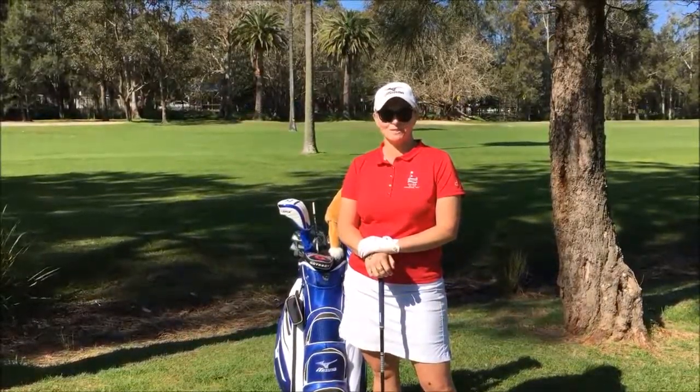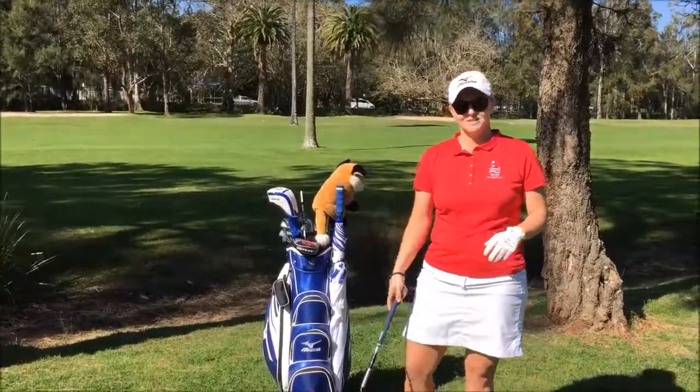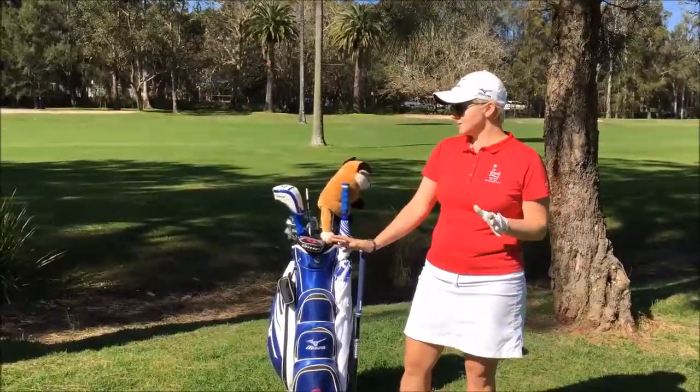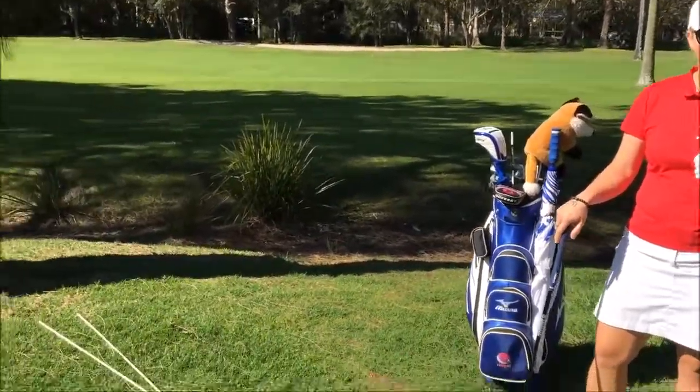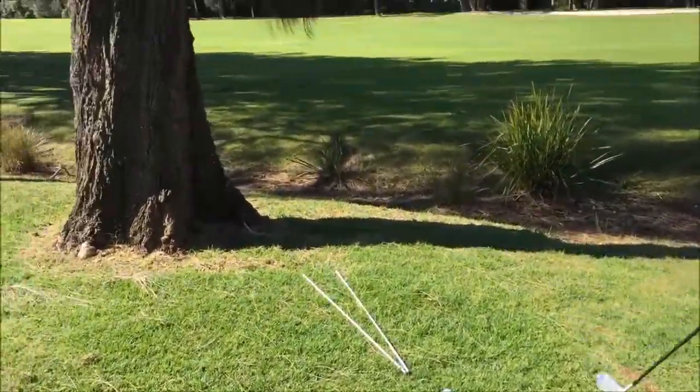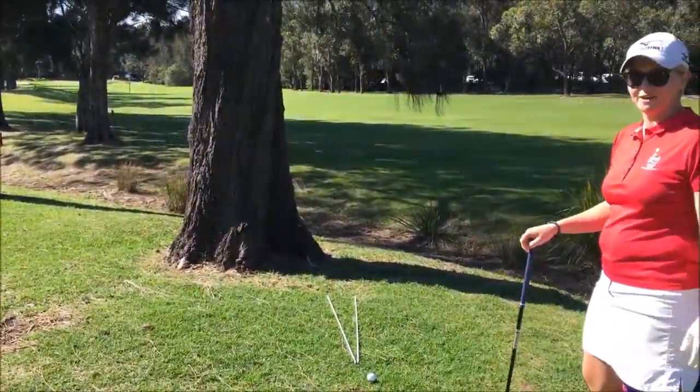G'day guys and welcome to this week's tip of the week from us here in the Pro Shop at Bayview Golf Club. Today I've put us into a scenario that's quite common at Bayview. I've hooked my tee shot off the first hole and as you can see, most often than not, most people would actually chip out sideways back onto the fairway.